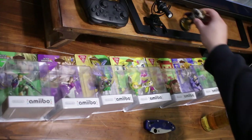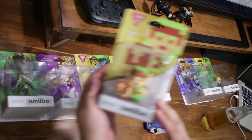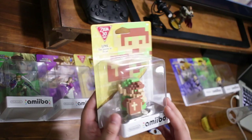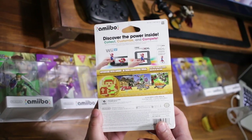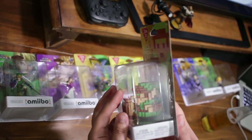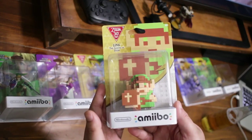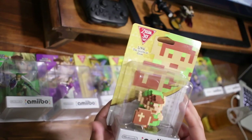Next we're going to move on to the 8-bit Link amiibo. This is part of the 30th Anniversary series that came out this past holiday — really cool amiibo, very similar to the Mario one but a bit cooler I think, and the box art is really nice.